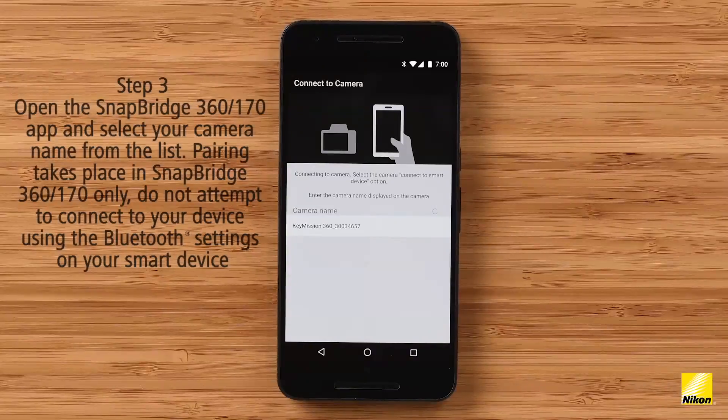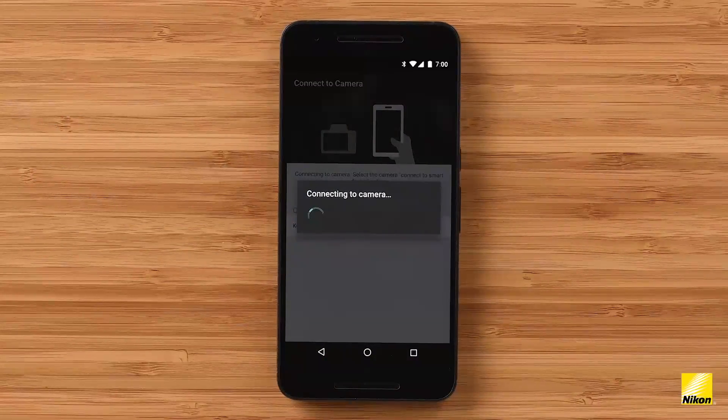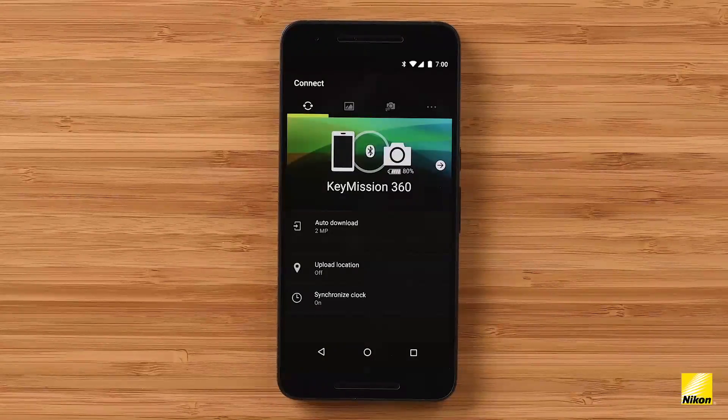Now open up the Snapbridge 360 app. You'll be prompted to select your camera on a list. Select the camera, and the pairing process will begin via Bluetooth. Once the camera and your device are paired, you'll be taken to the connect screen on the app. Notice at the top of the screen there's a Bluetooth icon. This indicates that your device is paired. There's also a battery symbol here, which indicates the battery state of charge in the camera.